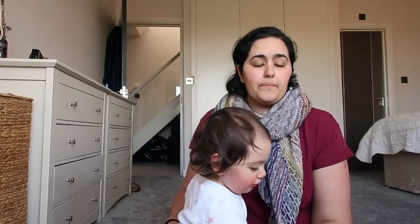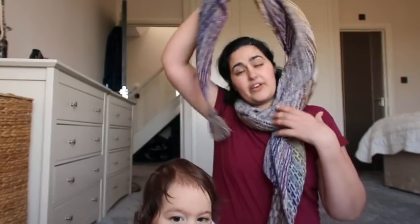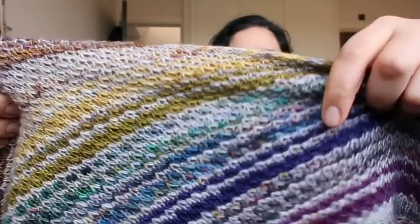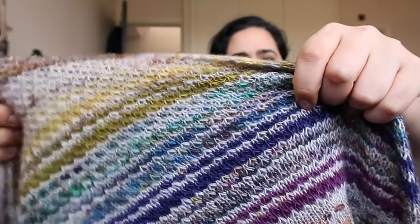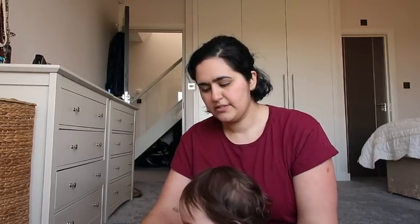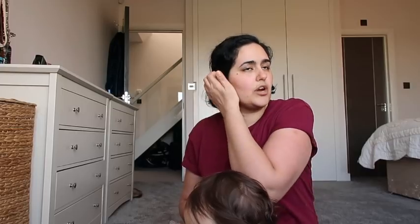If you have less than that, you'll either need a third skein of your main color, or there is a modification I've added to the pattern. In this texture section here, you've got one stripe of the main color, one of the contrast color, another main color, and then a double repeat of the contrast color. Instead of working that sequence, you just do one main color stripe and then three stripes of contrast color, skipping that extra main color stripe in the middle. That will save you a significant amount of yarn overall.